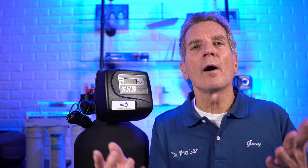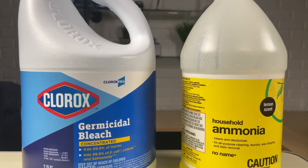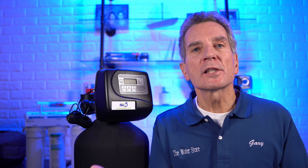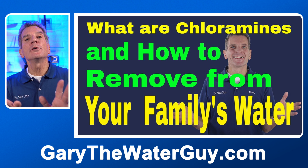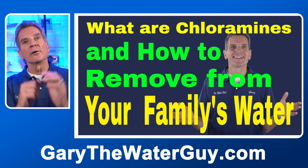So what are chloramines anyway? It's a way of disinfecting water. Basically they use chlorine and ammonia together — that's what makes chloramines. The advantage of adding ammonia to the chlorine is that it makes the disinfectant residual last longer, so it's a lower-cost way of disinfecting the water. If you'd like to learn more about the chloramine disinfection process, I've got a YouTube video on that — link in the description below.